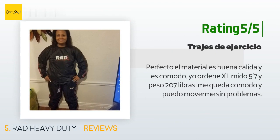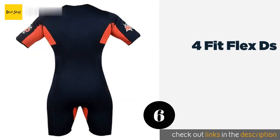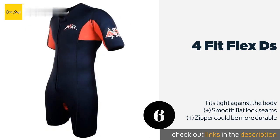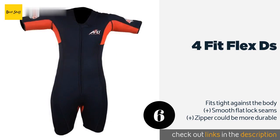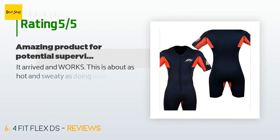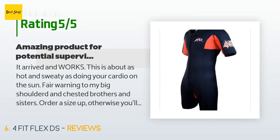The next product is the 4 Fit Flex DS. It is composed of high-quality neoprene that warms up efficiently and evenly, promoting plenty of sweating and water weight loss without inhibiting natural movement. It features breathable mesh panels in the crotch and armpits. This product is available on Amazon for $40 — check out the link in the YouTube description below. There are 366 customer reviews and the average rating is 4.3 stars. A customer said: it arrived and works — this is about as hot and sweaty as doing your cardio on the sun.